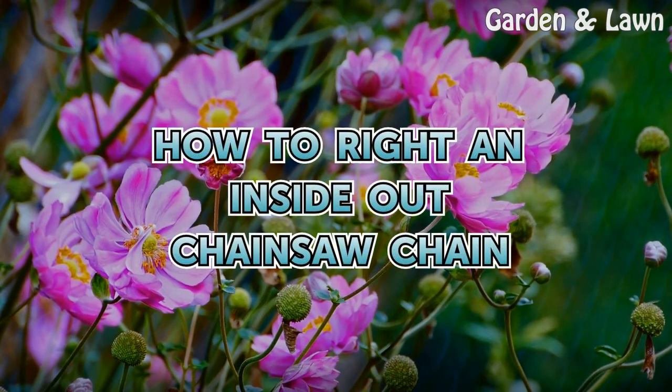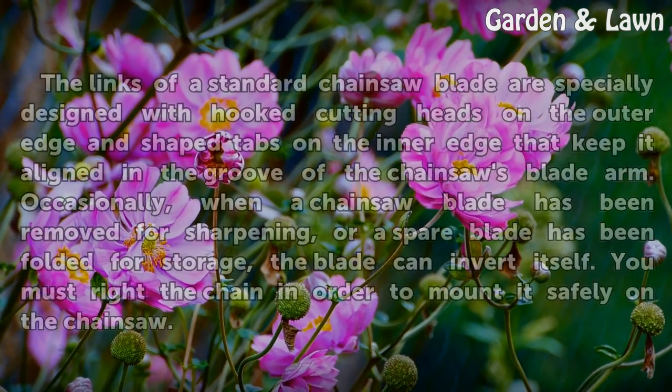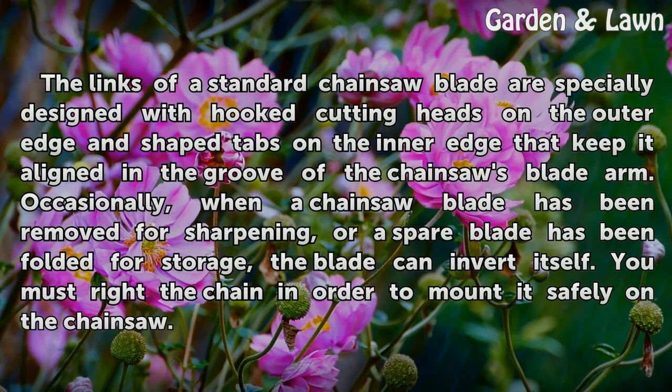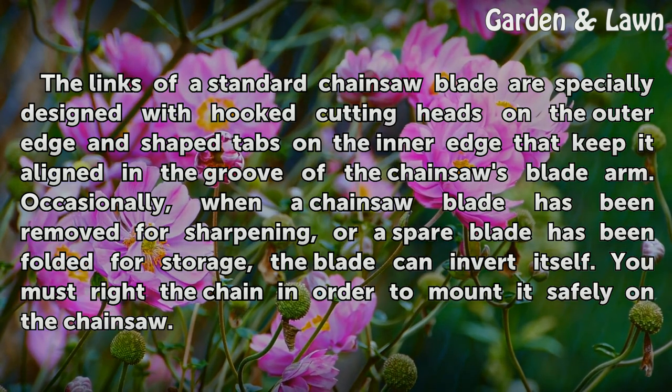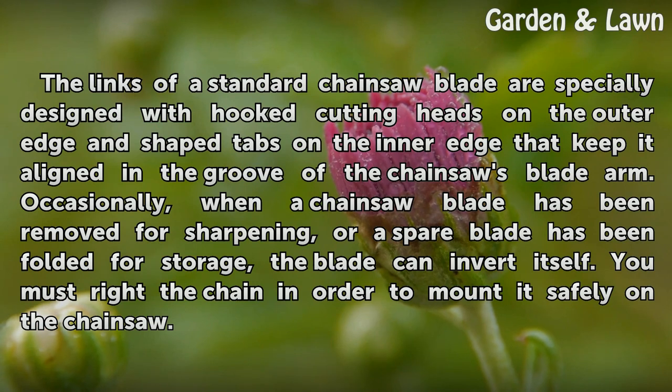How to write an inside-out chainsaw chain. The links of a standard chainsaw blade are specially designed with hooked cutting heads on the outer edge and shaped tabs on the inner edge that keep it aligned in the groove of the chainsaw's blade arm.